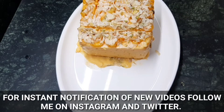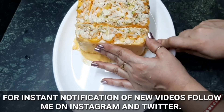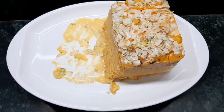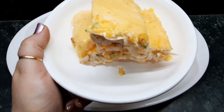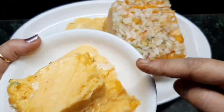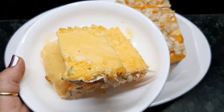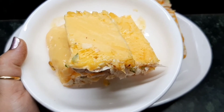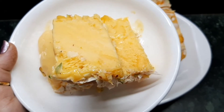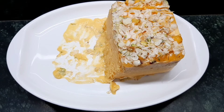Now I am going to cut it. You can cut it into small pieces of your choice. Just have a look — it is so soft and it is ready to have now. Just give it a try, hope you are going to love it. Comment me in my message box, hope you like the video. Share it with your friends and close ones and please subscribe to my channel. Thank you so much.